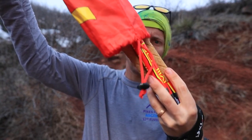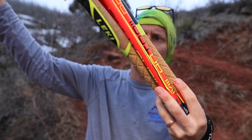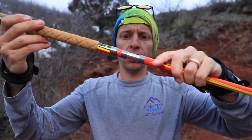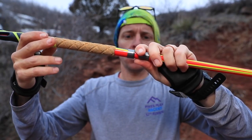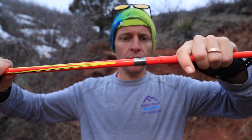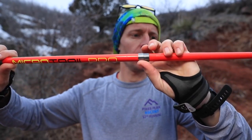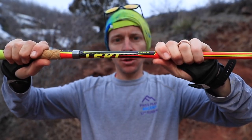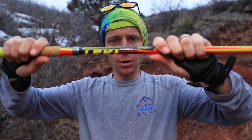Leki sells these poles in fixed heights — you can't adjust the height, so you have to buy the correct size in advance based on how tall you are. I went with the shortest since I'm not the tallest guy. The range starts at 110 centimeters and goes up to 135 centimeters for this particular pole.